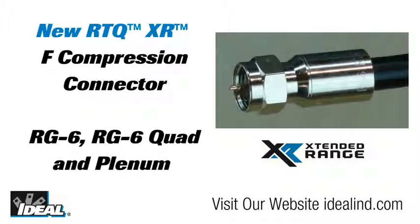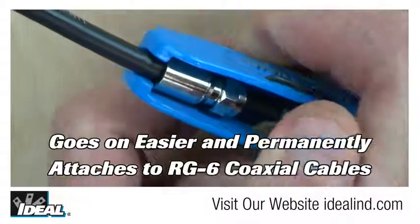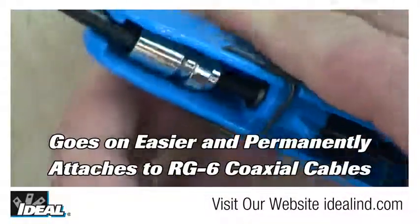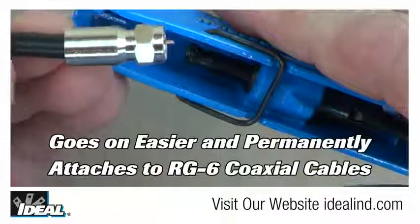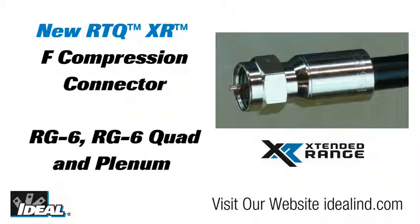The new RTQ XR Extended Range Compression F connector from Ideal Industries has been designed to work on RG6 coaxial cables, including plenum versions. One connector now handles RG6 and RG6 quad cables as well as RG6 plenum and RG6 quad plenum. This universal cable range enables the installer to carry a single connector when working on multiple cable types.